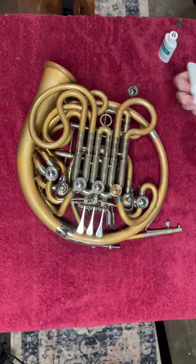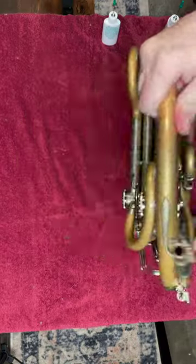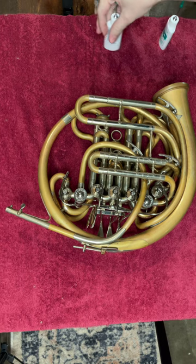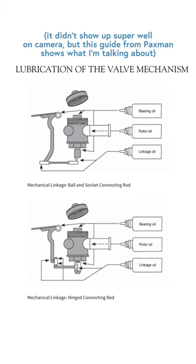I'm going to use the bearing and linkage oil to do this, not the rotor oil. So I'm going to start there and just put a couple of drops, maybe three or four, onto each rotor. Usually the next thing I do is flip the horn upside down and place a drop of oil right where the valve stem and the valve casing meet.